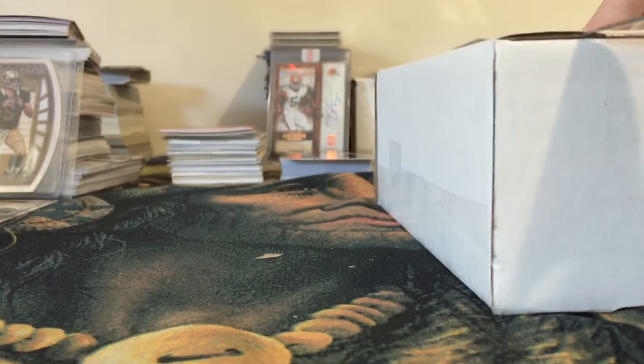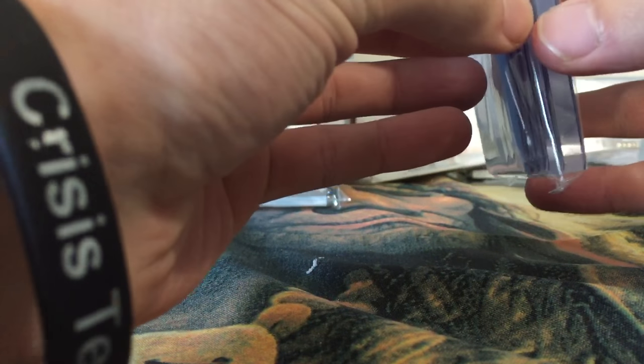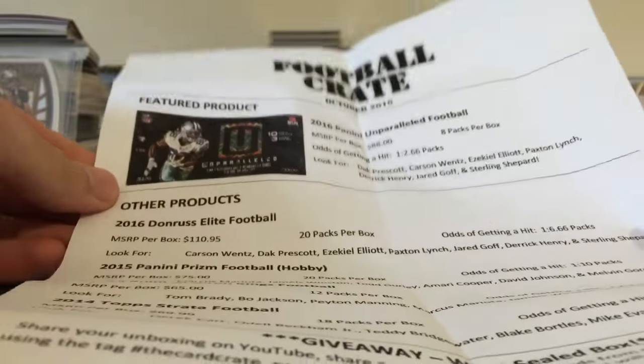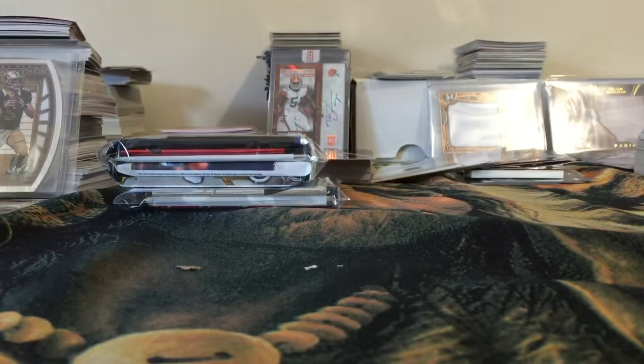Let's get the top one open. Alright, so we got the supplies — as always, some top loaders and penny sleeves. Pretty nice, you can always use those. Then we get the breakdown of the product: looks like the featured product is Unparalleled. We got some 2016 Elite, some Prism, some Gridiron Kings, and some Strata. Not bad!